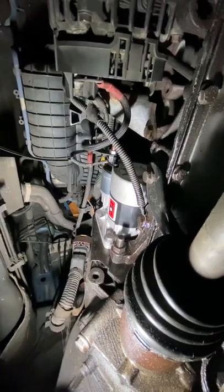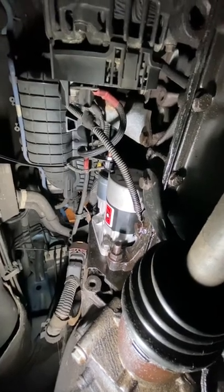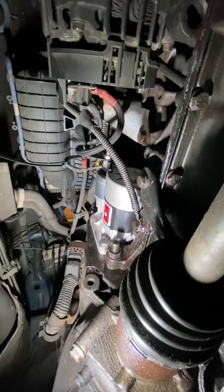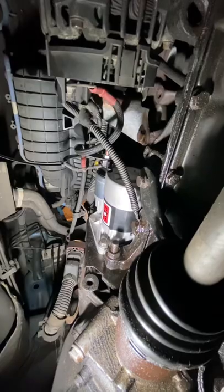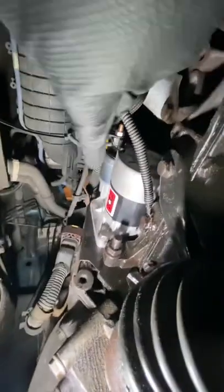Hi guys, welcome back to another video from Car Health View. In today's video I'm going to show you how to remove and replace the starter motor in a Fiat Punto. What we're working on today is a 2008 reg — it's the new shape, so it's a Grand Punto. The starter motor looks like this one here, and this is an automatic, but I am certain it looks the same in a manual.